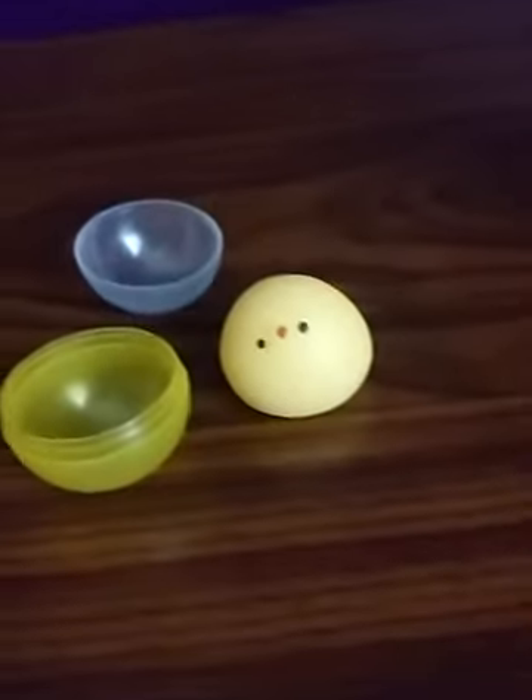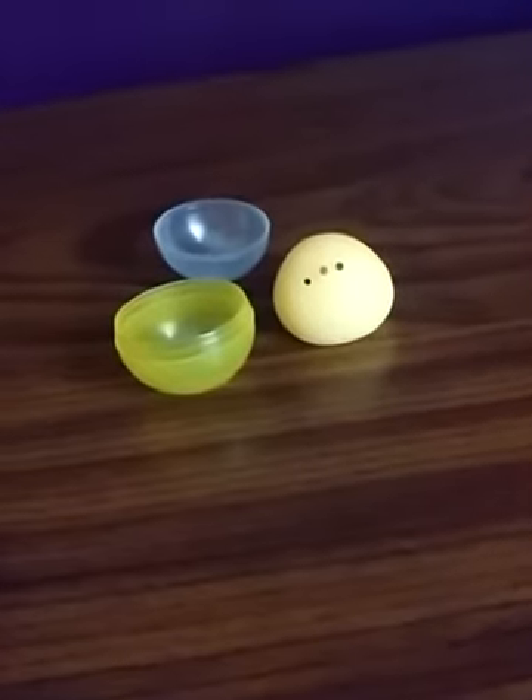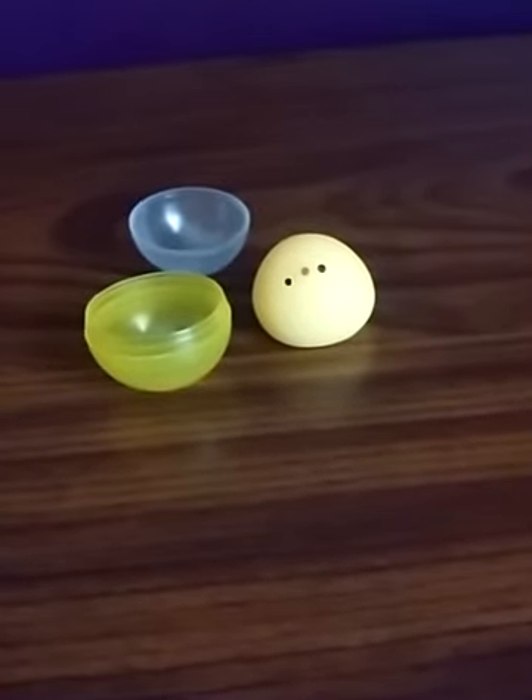Anyway, thanks for watching my review of the More Than Magic bath bomb. You can find these at Target. Thanks for watching, I'll see you guys again soon. Bye, everybody!